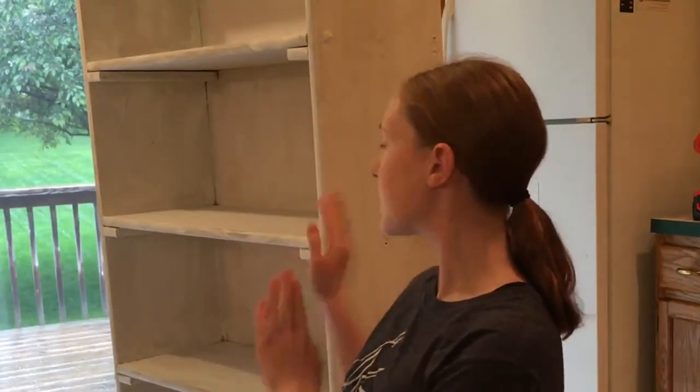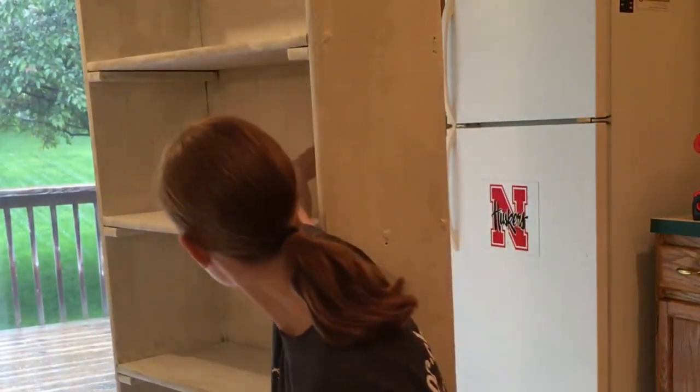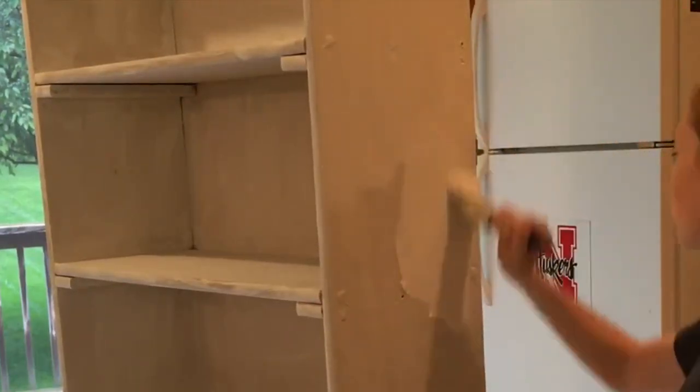I have my bookcase primed, and now I'm going to paint it mostly white with the inside part blue, and then I'm going to put book quotes on the inside of the blue and white. Welcome to speed painting, because of the 4-minute time limit — woo!